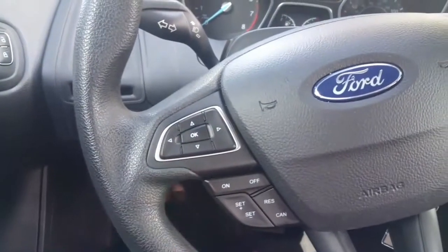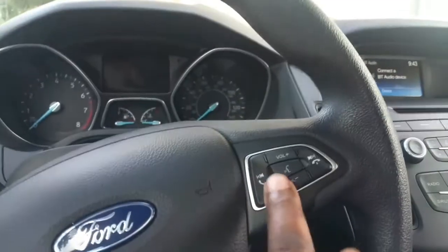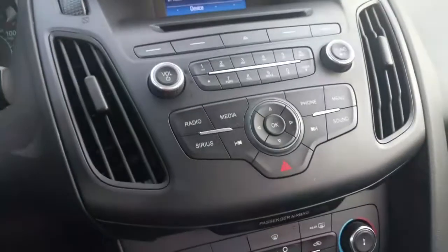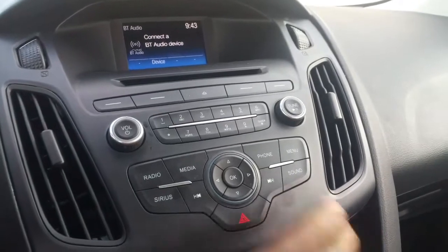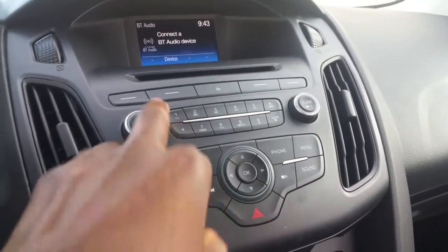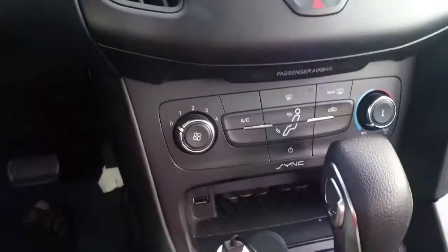Here's the cruise control, and this button controls the center console. This is your Bluetooth — you can answer or deny calls, turn up your volume. You also have your Sirius radio, media, and sound settings where you can change your sound. Your phone controls are here again, along with the menu, CD player, radio channels, volume, and tuning.